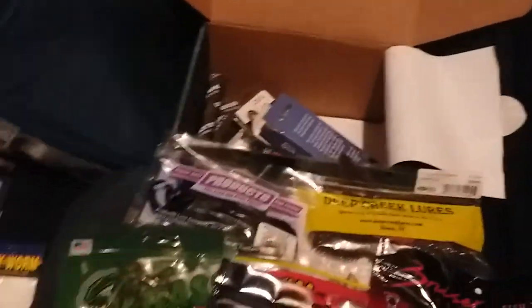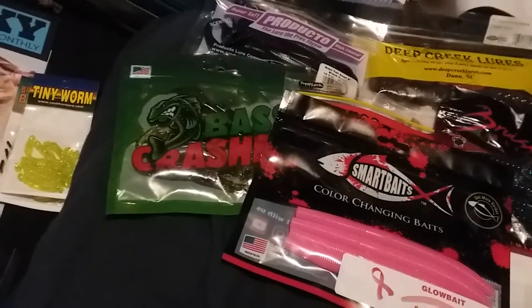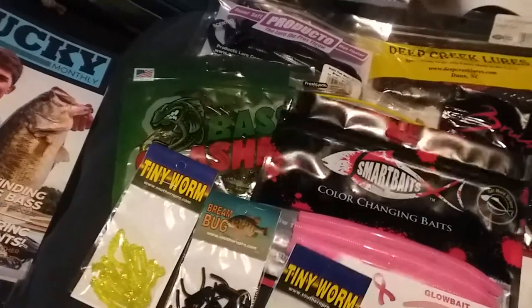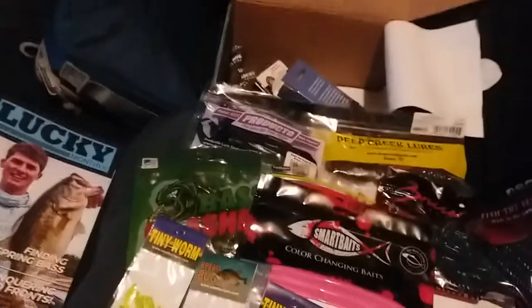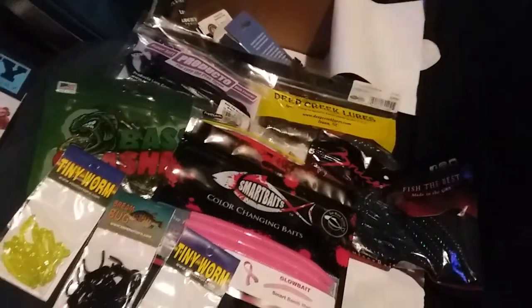So that's everything in the box, and it's a great box. Like I said, $14.95 plus five dollars shipping, or use the promo code Lucky 10 and get it for ten dollars — but you only get to use that promo code once. Sorry this video is so long but there's so much stuff. Thank you, I appreciate everybody tuning in, and I promise soon there will be a bank fishing video.